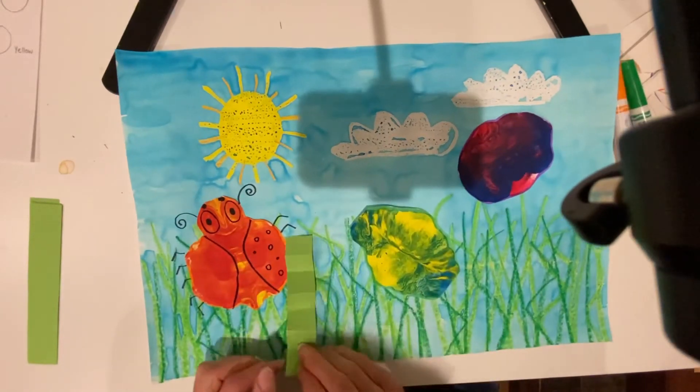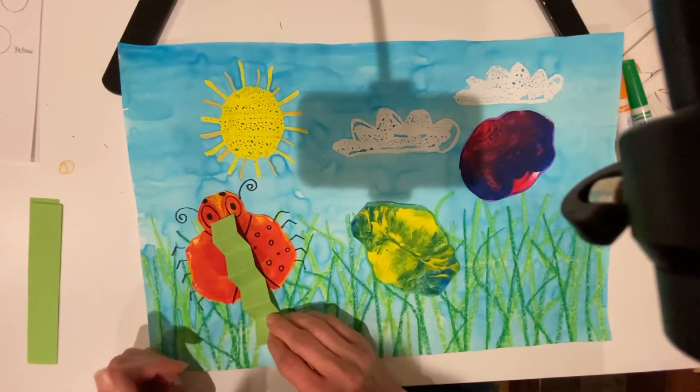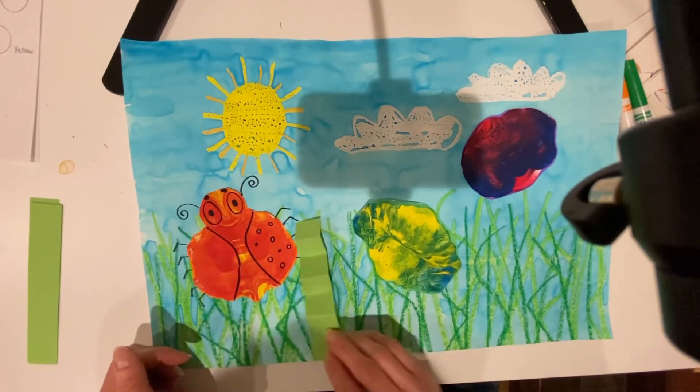This is going to be some grass. You can have it touching your bugs a little bit, but you don't want to cover up most of your bug. You can overlap it if you like, or if you don't want to, you can stick it in between your bugs.